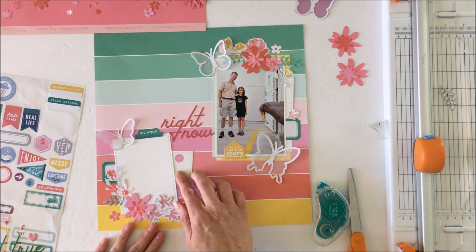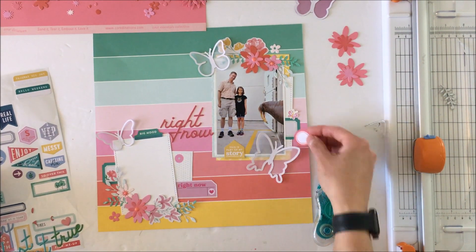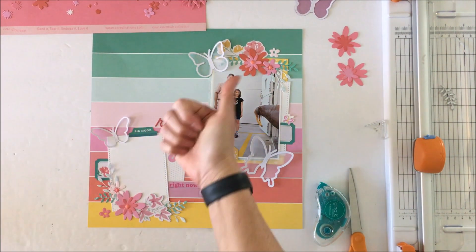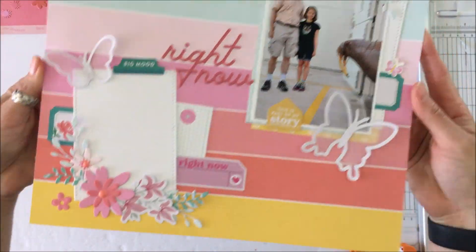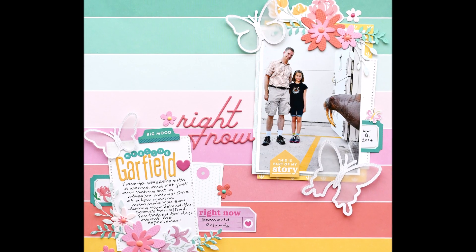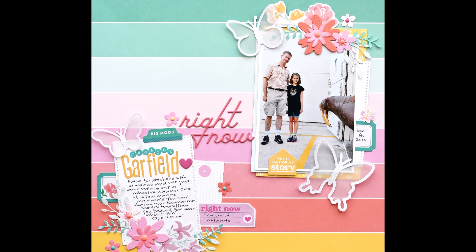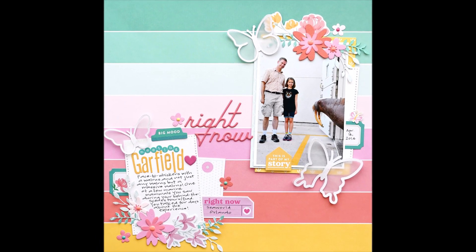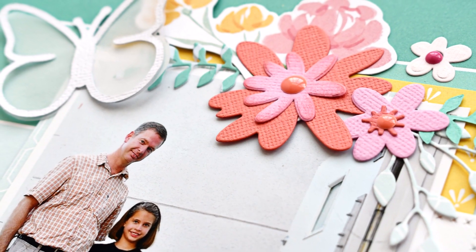This is a layout I created using my Scrap Room kit for The Scrap Room. It is a subscription, but you do not have to subscribe — you can just do a one-off if you want. If you have any questions, please don't hesitate to leave them in the comments down below. Thanks for stopping in today, I hope you're doing well. Come back again soon — take care!